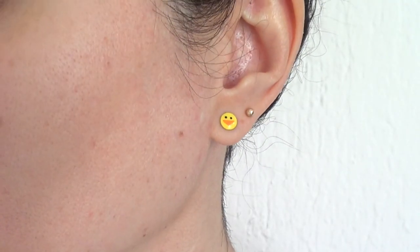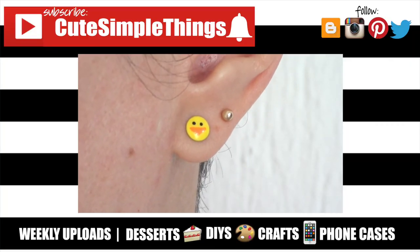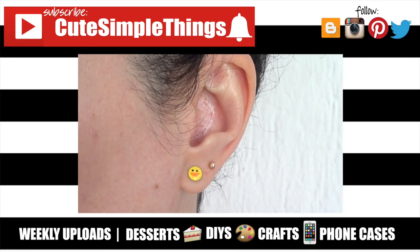So yeah, I really hope you like them. If you did, don't forget to give this video a thumbs up. Subscribe to my channel for more costume jewelry and stud earrings coming up, and share this. Thank you so much for watching. I'll text later, and take care. Bye.